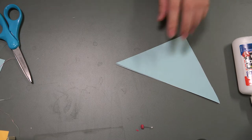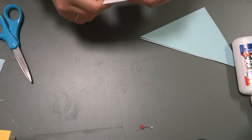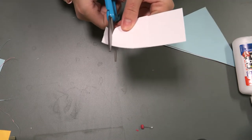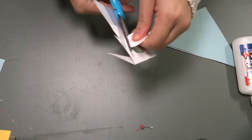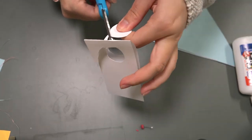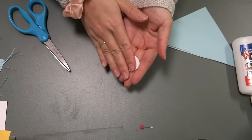Now grab whatever you're going to use to cut your circle. To make this easier, fold the paper in half. You can find something with a circular edge or just cut a circle freehand — it doesn't need to be perfect. The circle is just going to be the inside of your windmill. You don't want it to be bigger than the size of a quarter — maybe the size of a nickel or even a dime. Now we have two circles that match.